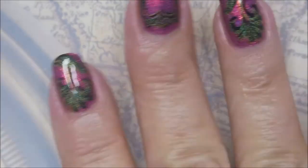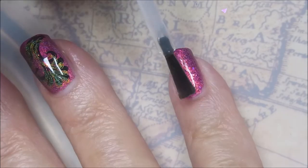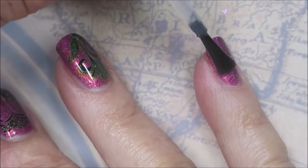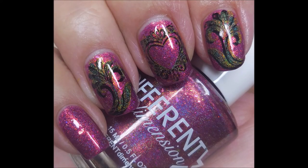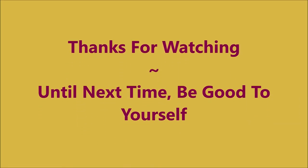Capping my free edge for sure. And there we go. I am going to put the Posh Top Coat on the other nails as well — on my thumb and pointer — and get them all looking the same. I hope you enjoyed this one, leave me a comment. I want to thank you so much for watching. Until next time, be good to yourself.